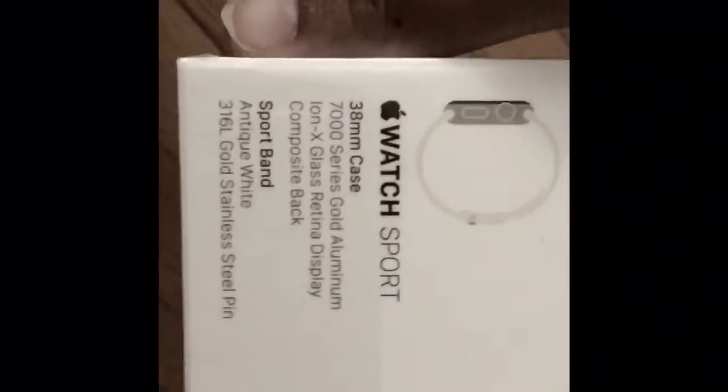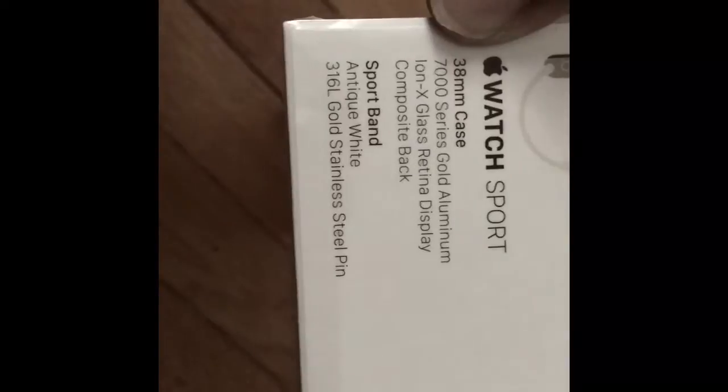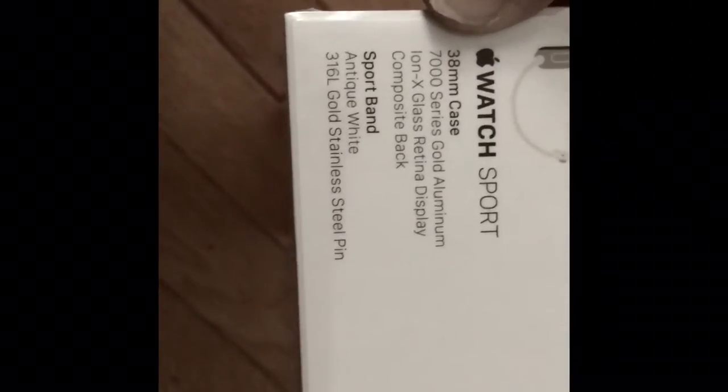This is my birthday gift I got today, an Apple Watch. I'm going to do an unboxing. It's an Apple Watch Sport 38mm case, gold aluminum with an antique white sports band. I wanted rose gold at first, but looking at it face to face I went with the gold because I felt it looked better. This is my first unboxing — I'm pretty new to unboxing, so bear with me.